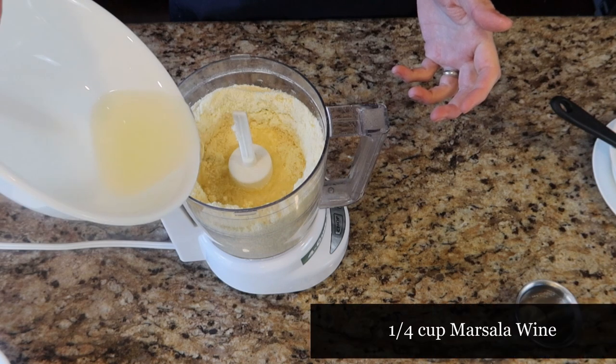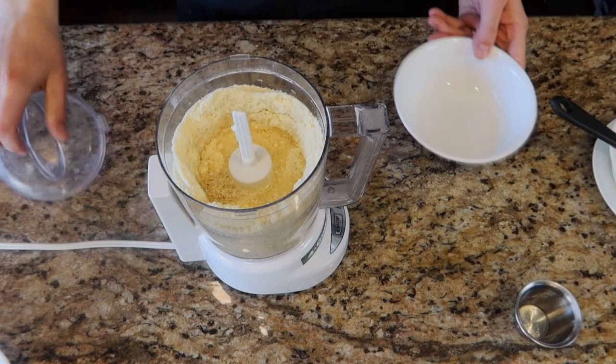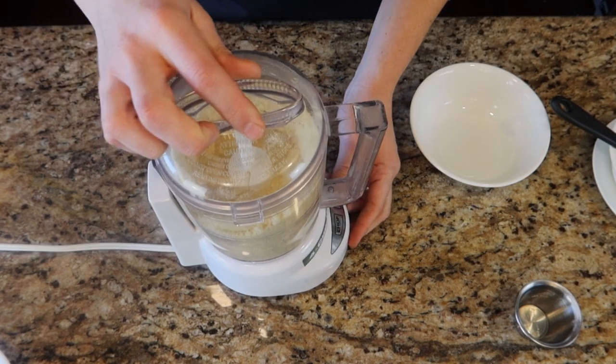Next we're going to add a fourth cup of wine — you may need to add more. We're just going to keep adding wine until this turns into a dough.